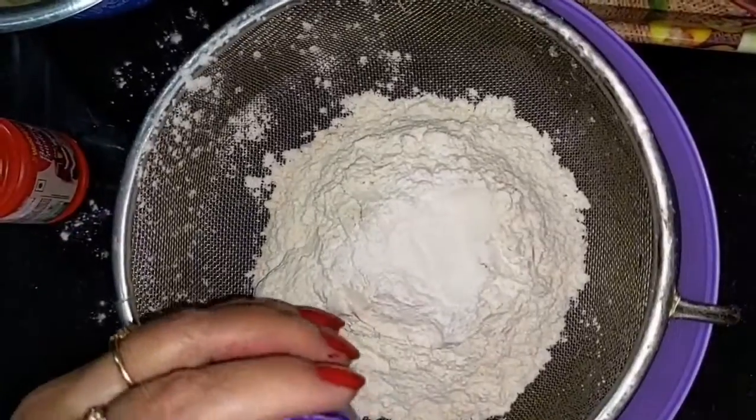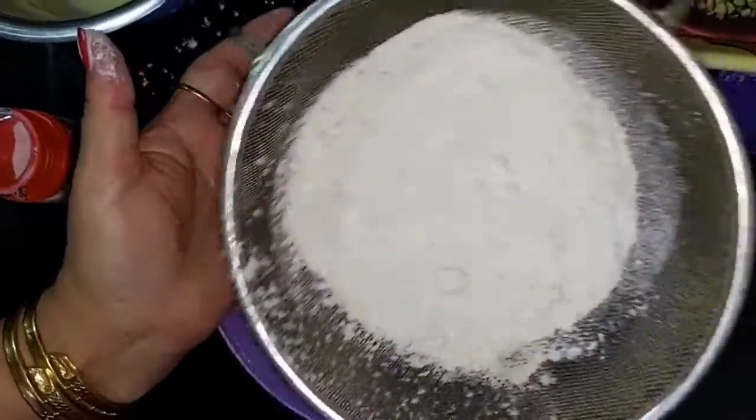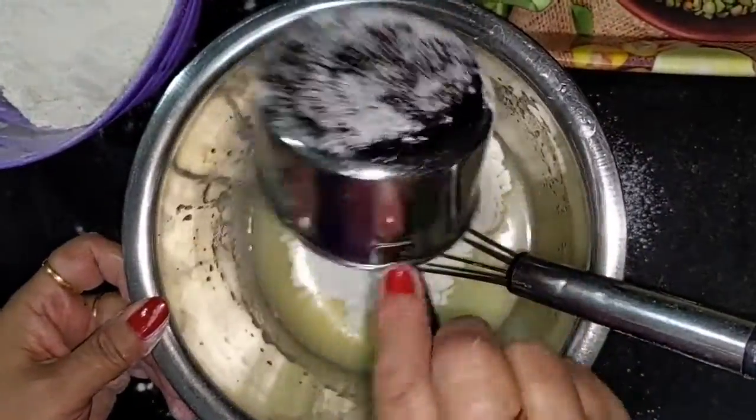I will add 2 teaspoons of baking soda. I will add a little salt.